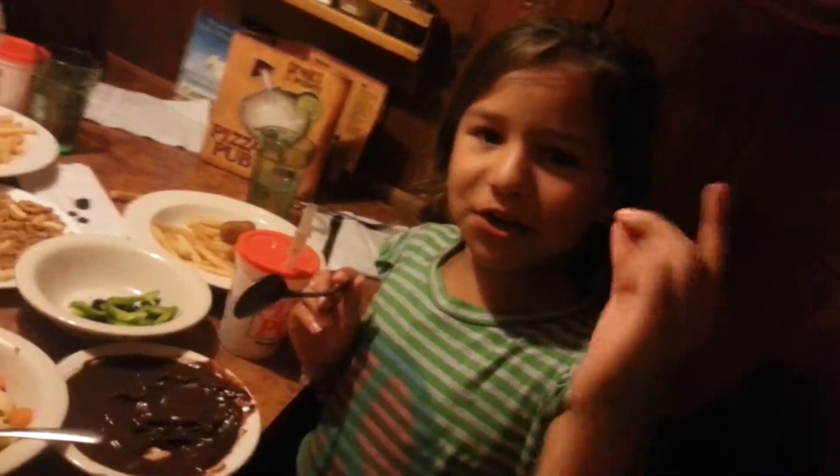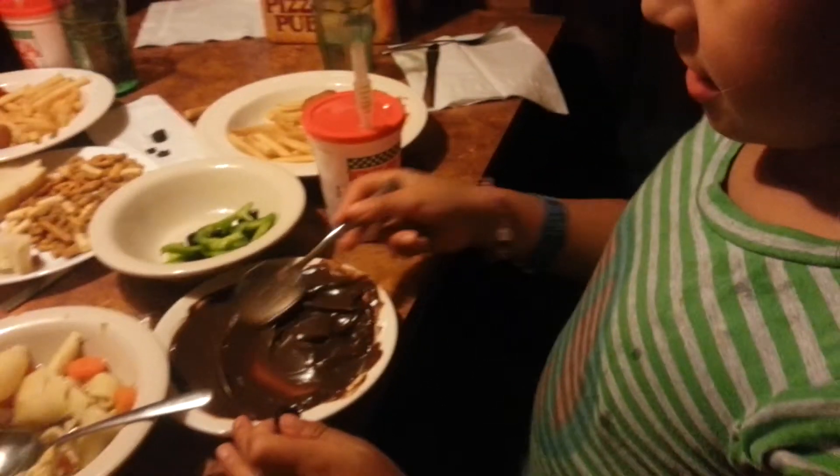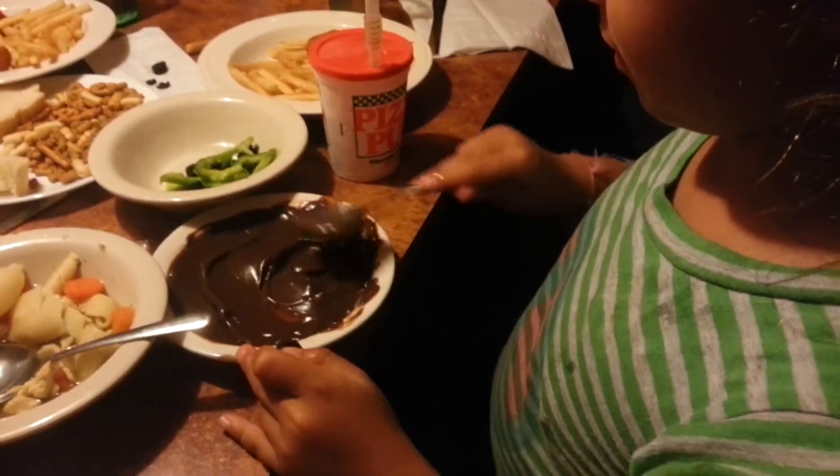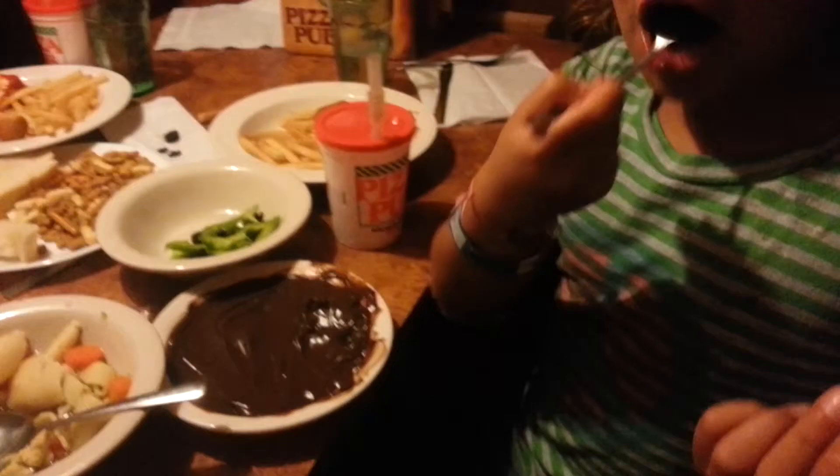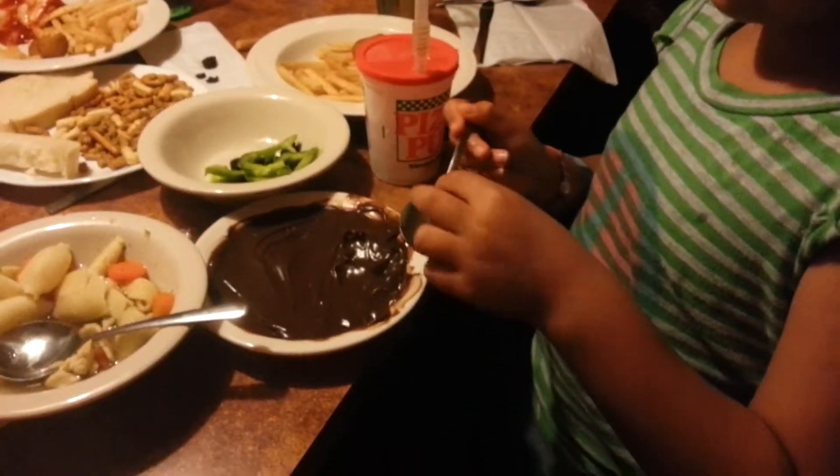I'm going to make chocolate covered olives. Pass some chocolate and smooth it out. Go to chocolate olives. Then take an olive and put it on here.